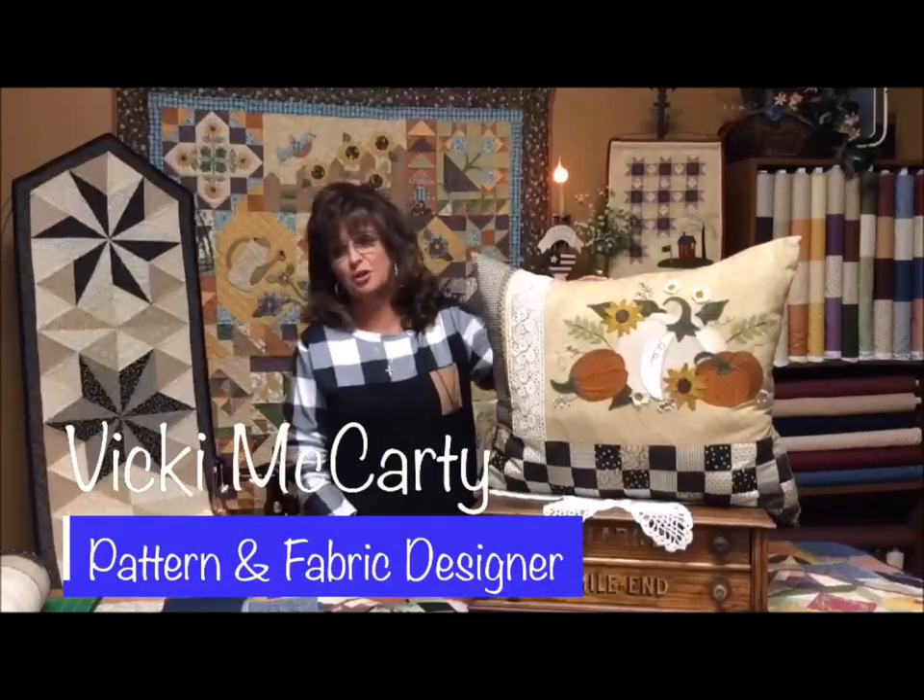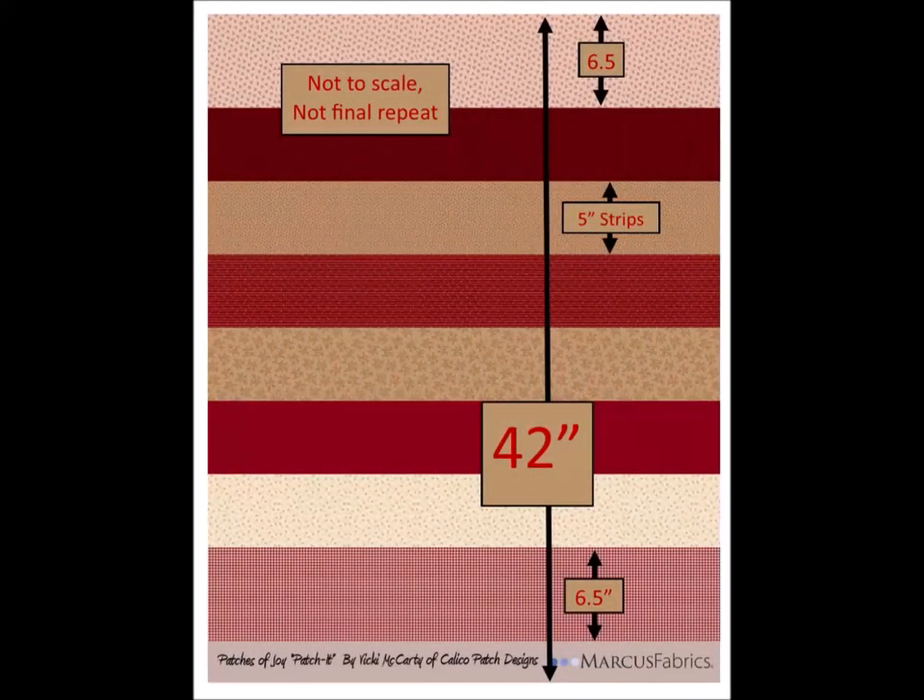We're here today in my design studio to show you how to make my farmhouse fall pillow. Before I get to the tutorial, let me talk to you about patchets and show you some of the things that I've made. Since I grew up making scrappy quilts with my Mammon Nelly, I decided to design the Patchet line so that I would be able to purchase one piece of fabric and it would all coordinate and make the scrappy projects that I love so well.